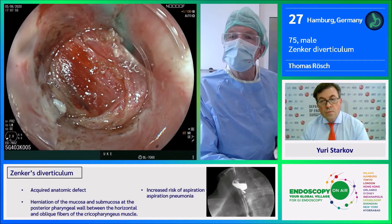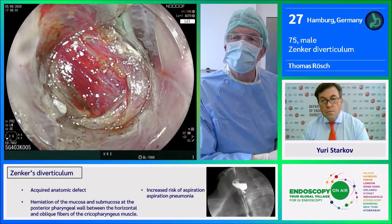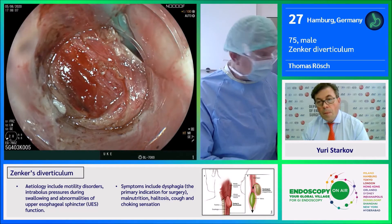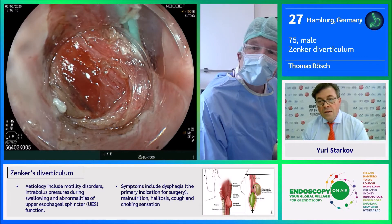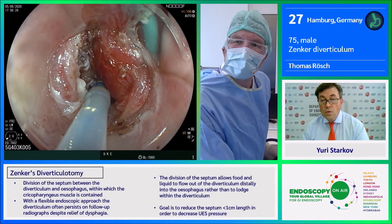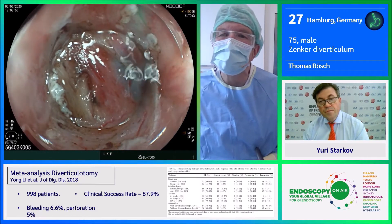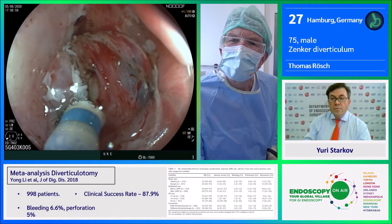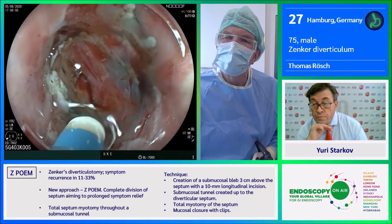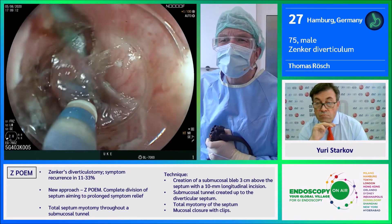Here we have the dual knife again, with the muscular layer in the middle. We will inject a little bit of fluid on both sides and cut the muscle deeper. You can see the blue submucosa and the muscularis in the middle. We inject on this side as well and then continue cutting the muscular layer a little bit deeper.